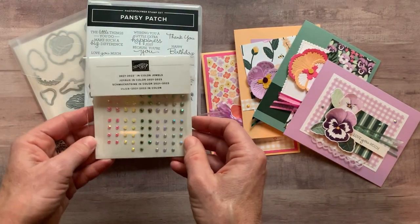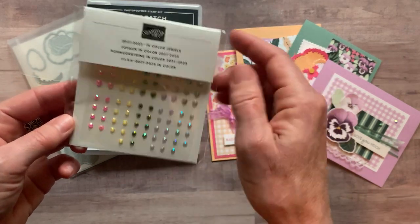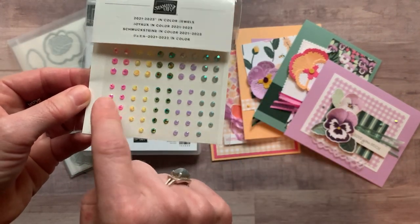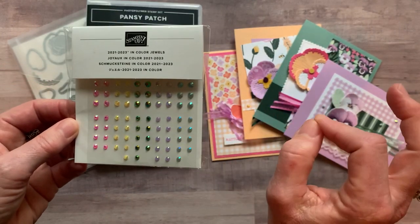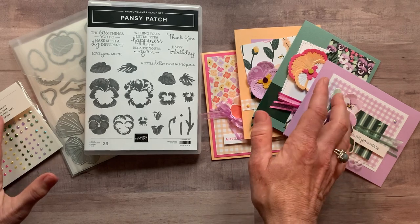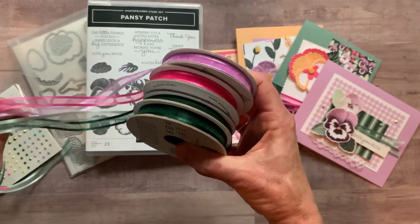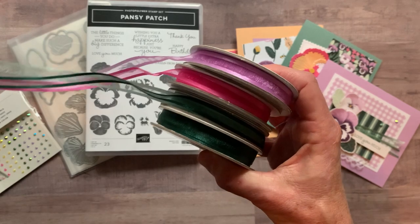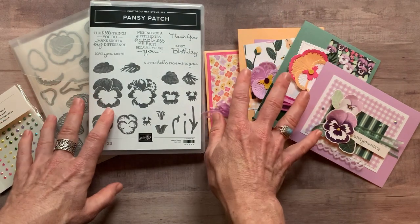Finally, you get a full package of the 2021-23 new in-color jewels. There are some small and then a little bit larger size — we've got Polished Pink, Pale Papaya, Evening Evergreen, Fresh Freesia, and Soft Succulent. So to summarize: you get the bundle, you get the jewels, you get one yard of each of the ribbons, and you get a quarter of a pack of the designer series paper. You actually get the yard of each ribbon for free with option number one, plus the PDF tutorial that tells you step-by-step how to put all your projects together.